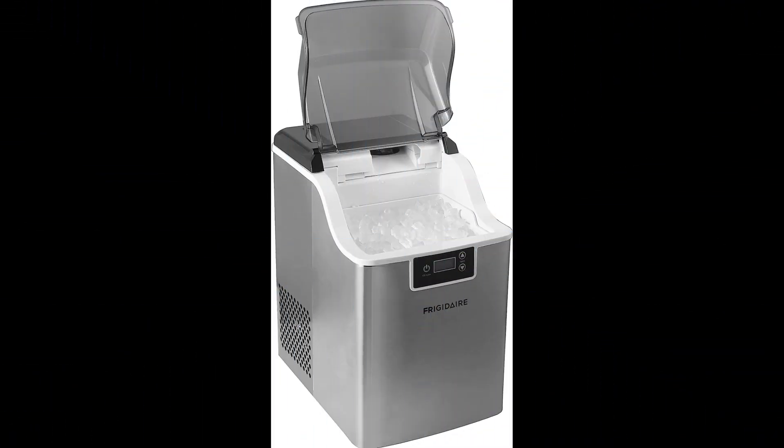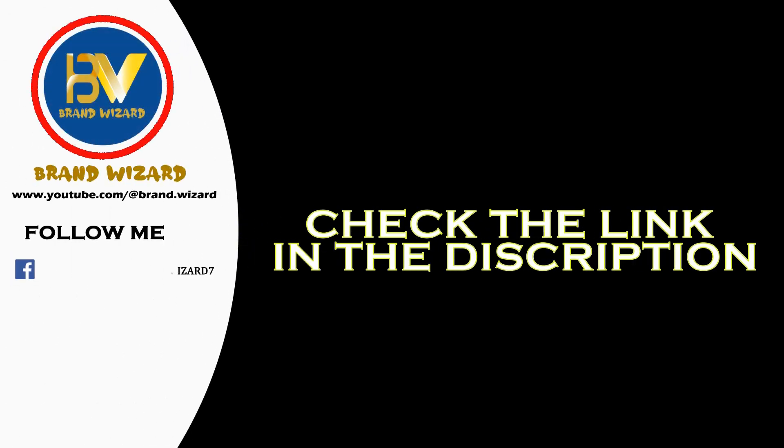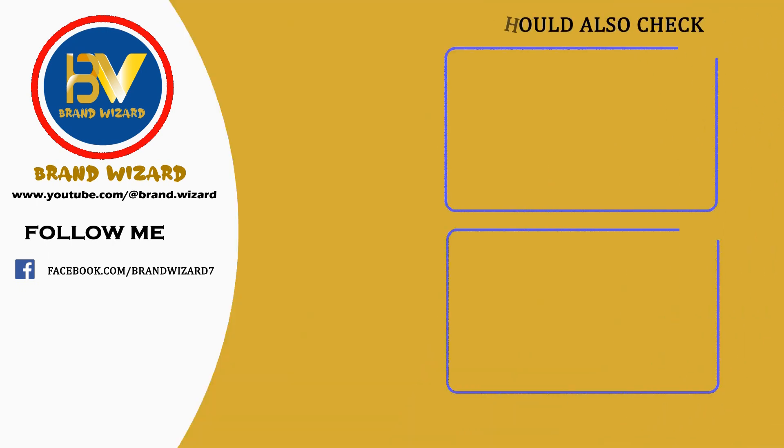Thank you for joining us on this exciting journey through the world of shopping. Make sure to check the video description for any additional resources and links to purchase your favorite products. Stay tuned for more expert reviews. Don't forget to subscribe and hit that notification bell so you never miss out on the latest and greatest. Until next time, happy shopping, and may you always find your perfect match.